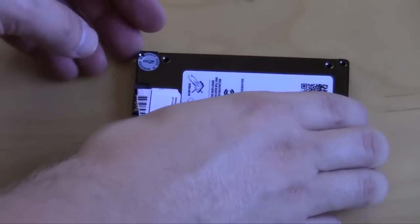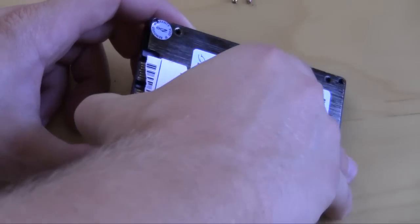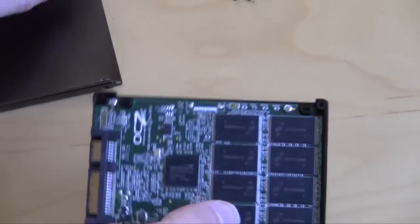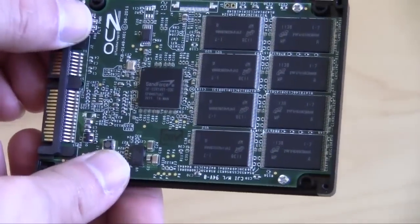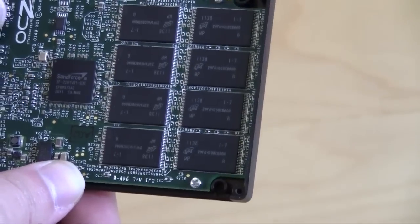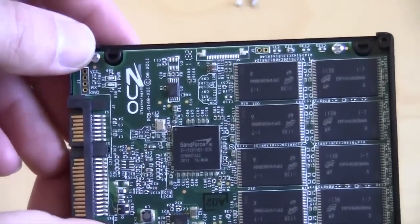The screws were a little difficult to get off on this one, but once you have them off you just pop it open and take a look at what's inside. Just like all other SandForce controllers, you have the SF2281 controller and your memory, which looks like it is Micron memory. And that's about it.